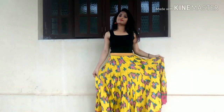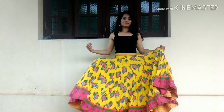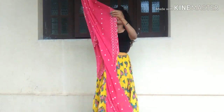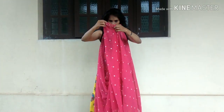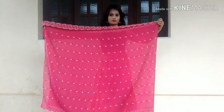For the first look, pick any favorite lehenga of yours and team it up with a basic white or black top. To add that festive vibe, pick any bright colored shawl and use it as a shrug or a coat. Here's how you can convert your shawl into a shrug.